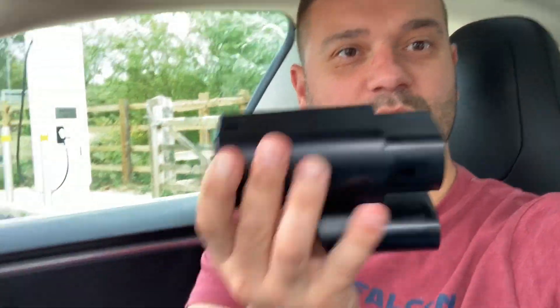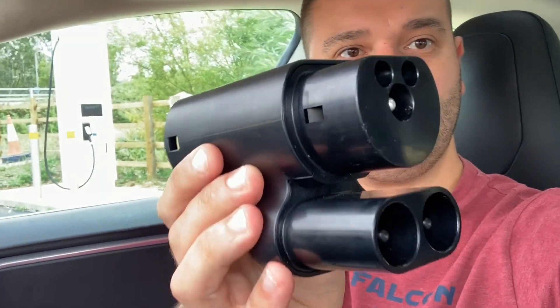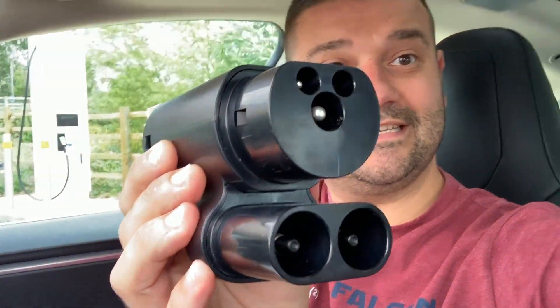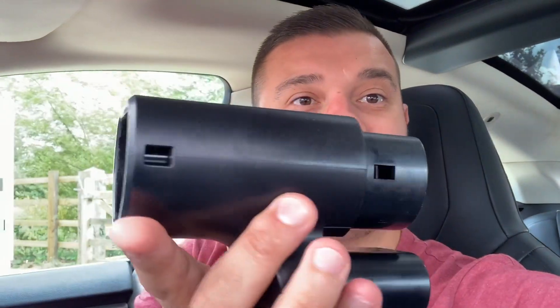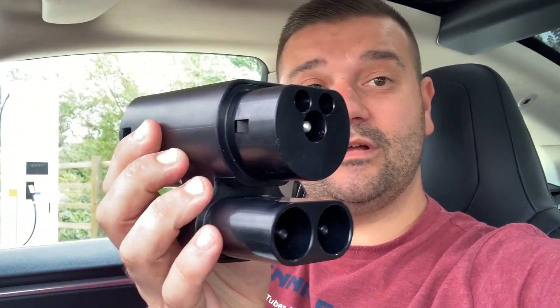It's quite a small unit as you can see. It converts the CCS all the way to Tesla's modified Type 2 connector. Let's not mess around — let's go and have a quick look at the charger and get it plugged in.